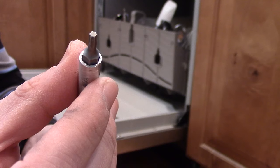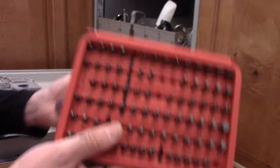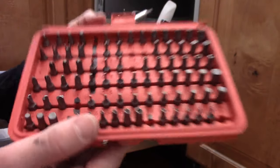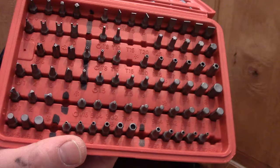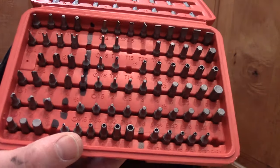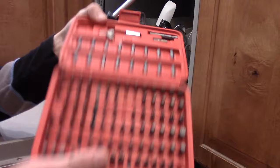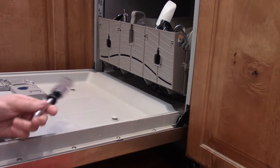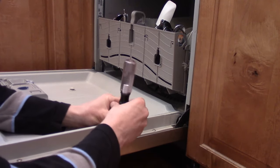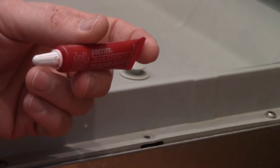To tighten it, you're going to need to use a security bit — this is a T15. I recommend just getting a whole set of these bits; you can see all kinds of bits organized by size. I got this set for about 10 to 15 dollars. I'm going to take the screw out now.